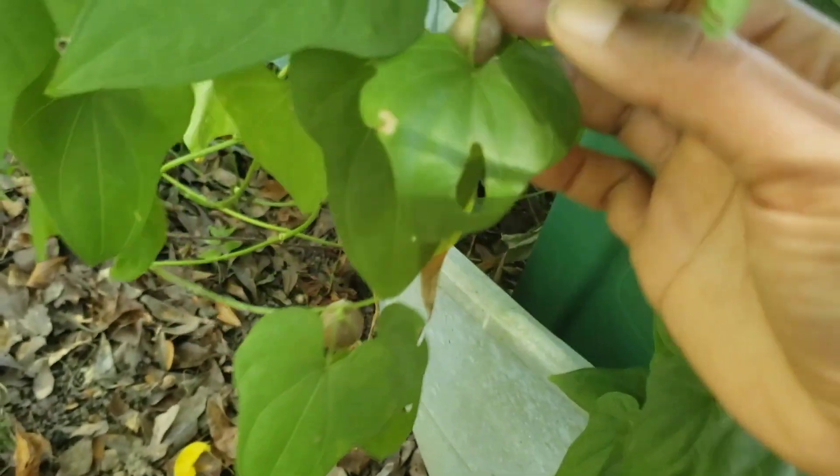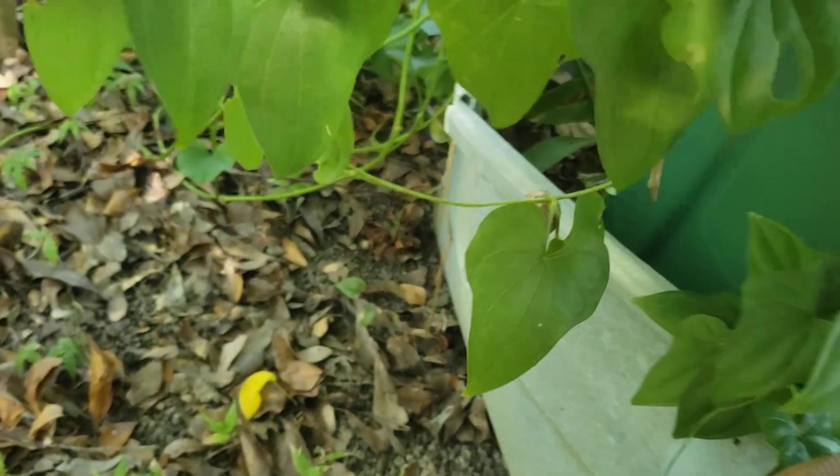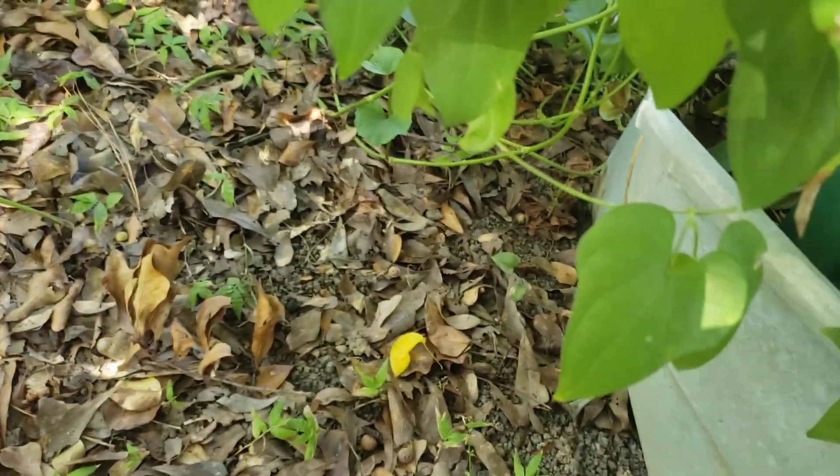You can harvest the aerial tubers. So if you see one right here, you just want to get it and take them off. That's all you have to do. These aerial tubers — the one that I have here is the cinnamon vine.